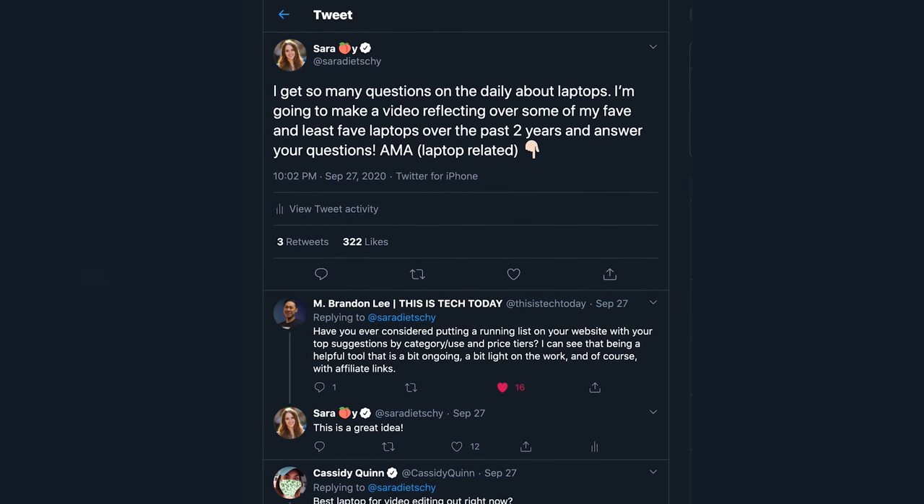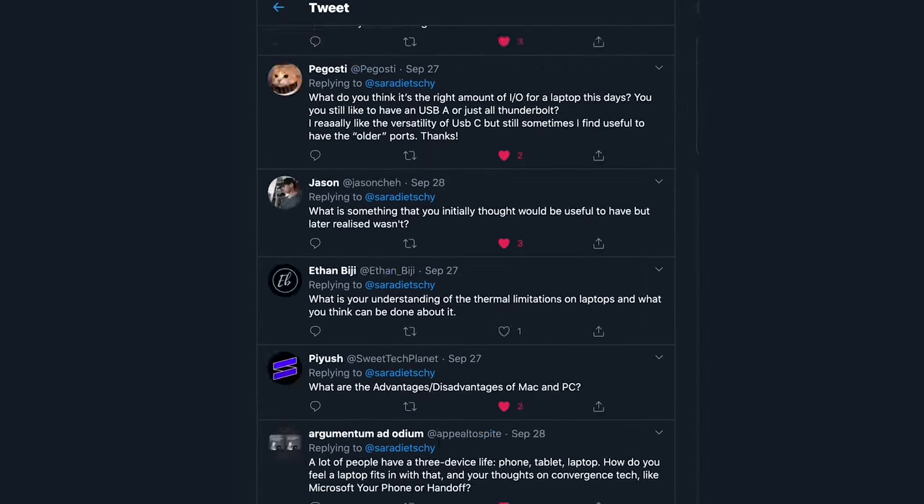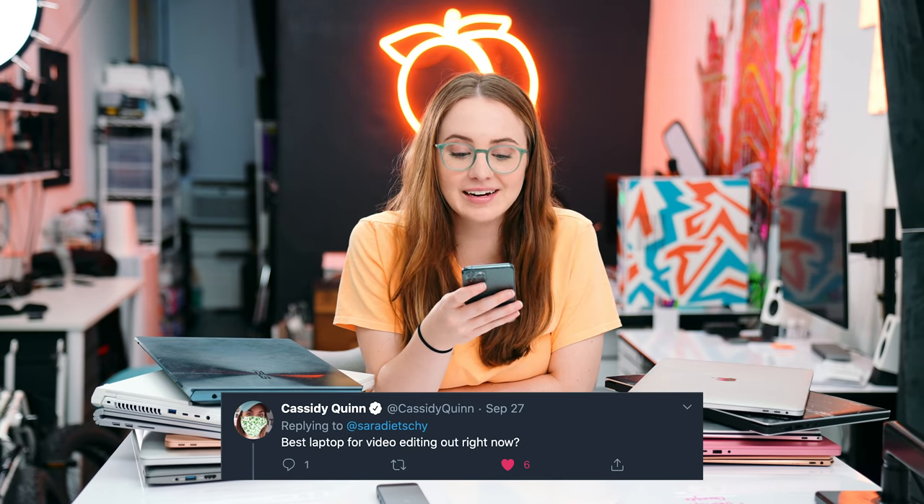I think we should just start with your questions, because I took to Twitter and asked — over the past two years your girl has been reviewing so many laptops, and I want to tie up some loose ends and help you guys when you're looking to upgrade or buy a new laptop. The first question is probably the most common one: best laptop for video editing out right now. I'm going to answer these questions like this is going to be your machine for the next three to four years, it's your only computer, and it's going to be a big purchase — over $1,000.